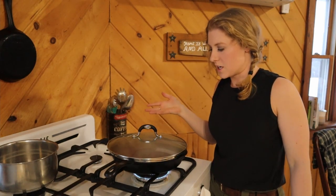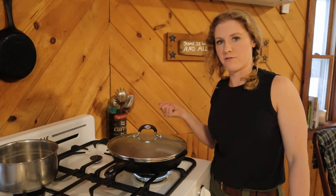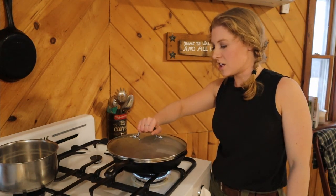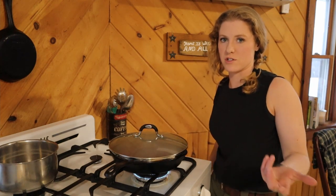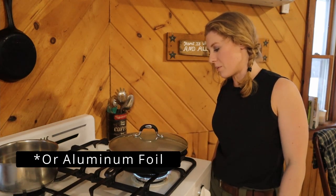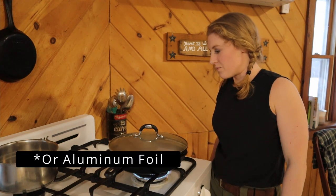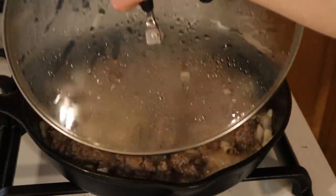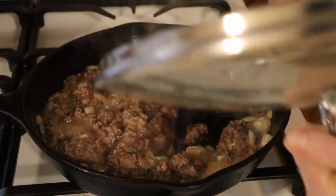This lid doesn't go with my skillet — I actually took it off the top of my big stock pot. If you don't have a lid that fits your skillet, you could also use just a cookie sheet, which is what I used for a long time until I got that stock pot. And that's a 12-inch skillet, by the way.